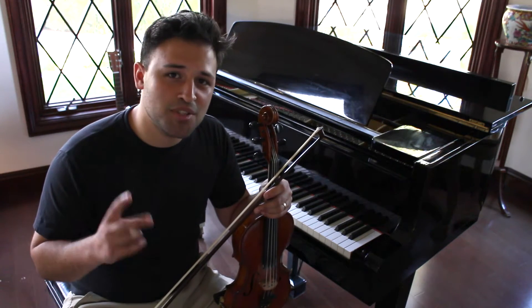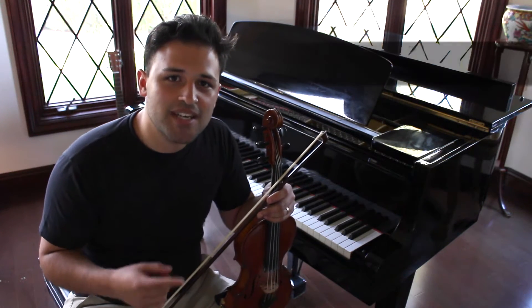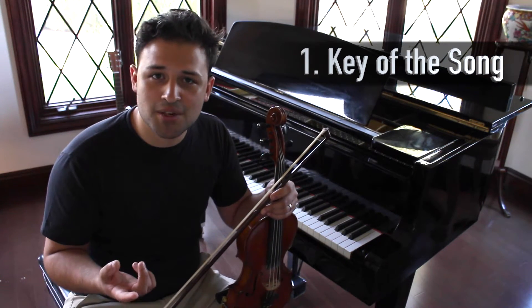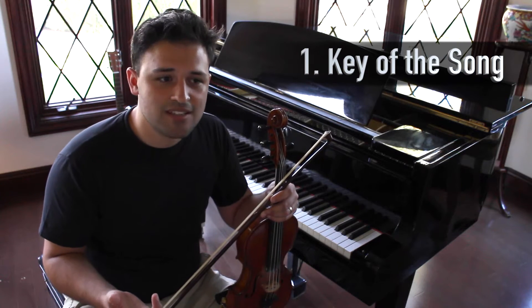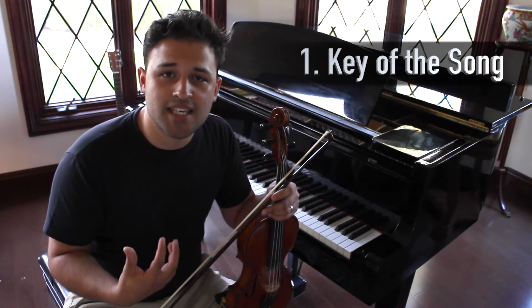I can boil it down into two basic things that you need to know. The first thing you need to know is the key signature of the song that you're about to improvise over. For this, I'm going to pretend like I'm improvising over a song that's written in the key of G minor.